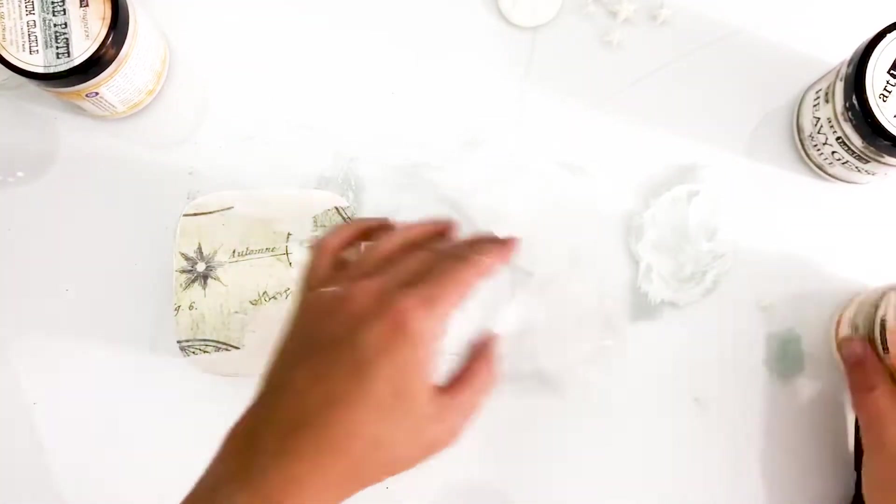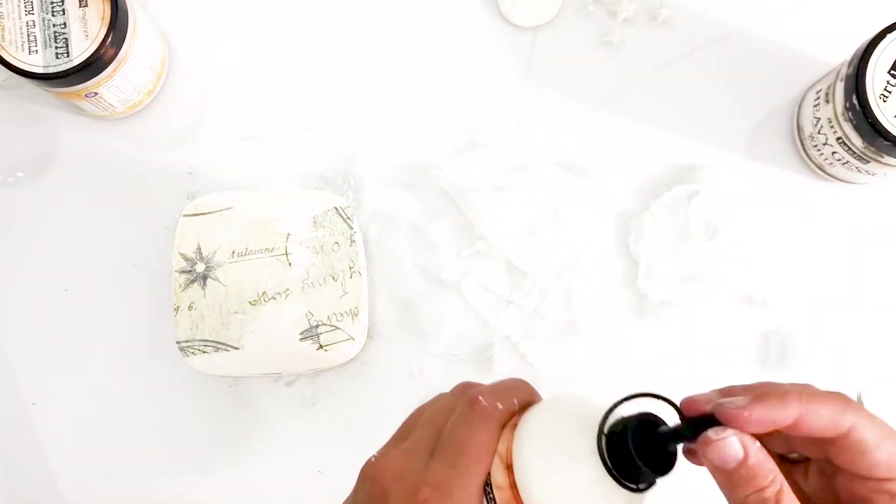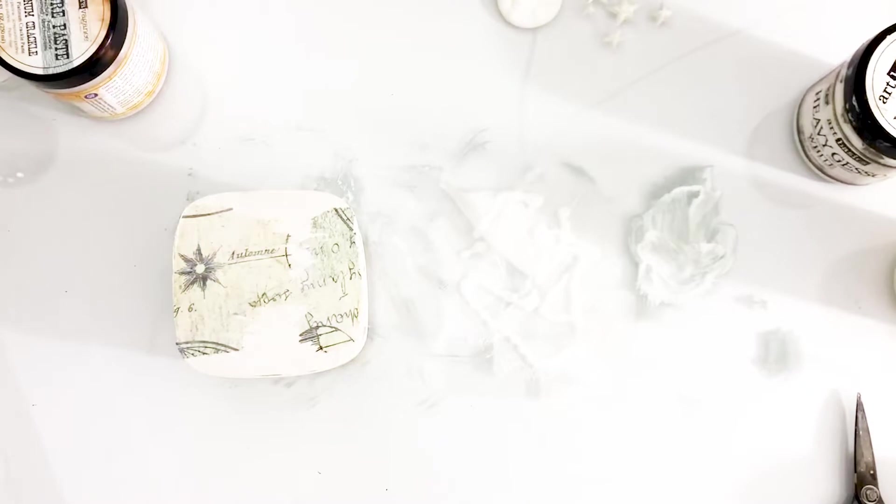I'm creating texture by cutting some pieces of cheesecloth and adding sculpture medium. This makes the fabric dry stiff, and this will look gorgeous on the wooden box.